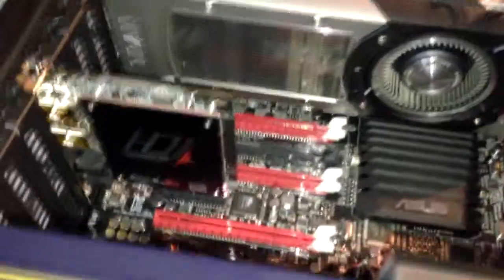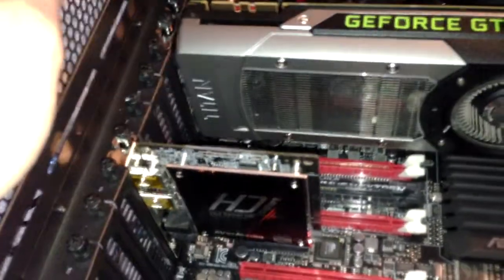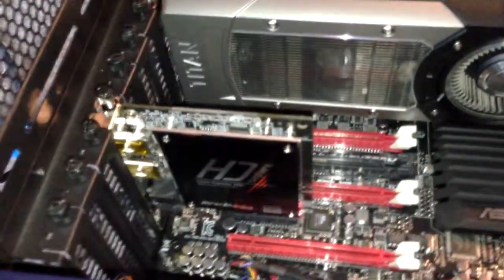You just stick it in firmly. Once you take off the side panel so that the bracket actually shows out, then just screw it back in. And that's it for the card — it's quite easy.